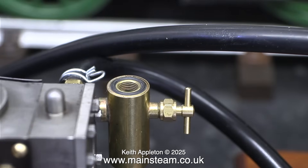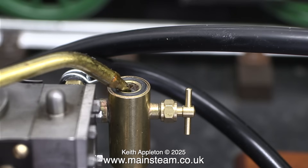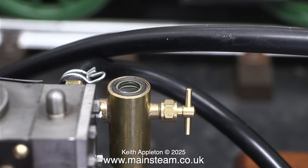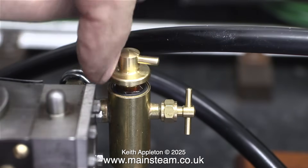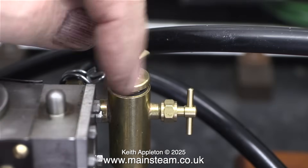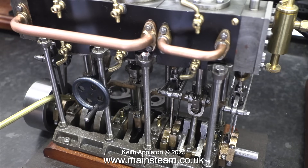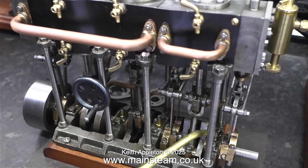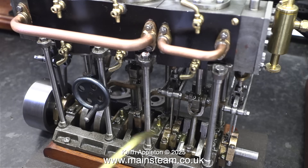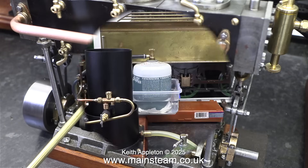Before admitting any steam to this engine I need to fill the Stuart displacement lubricator that's attached to the inlet pipe. For this, as always, I'm using superheater steam oil which is very thick and gloopy and perfect for the job. When steam is admitted to the engine some of it condenses to water inside the lubricator. It's important to open this valve at least one turn, as oil floats on water - the oil is actually pushed out into the steam line and in turn into the engine. As well as the steam cylinder oil which lubricates the pistons and valves inside the engine, the lubrication of any external moving parts is also essential.